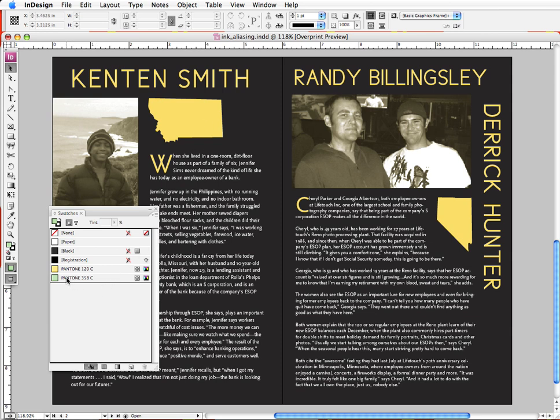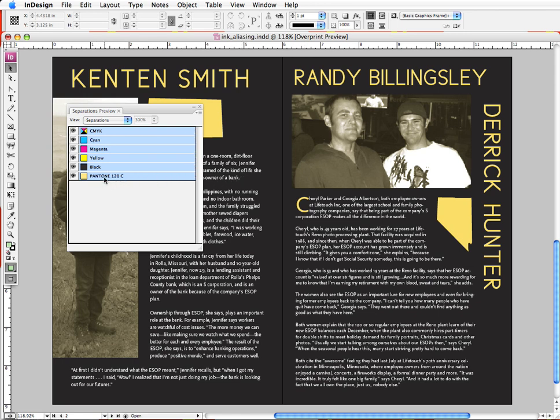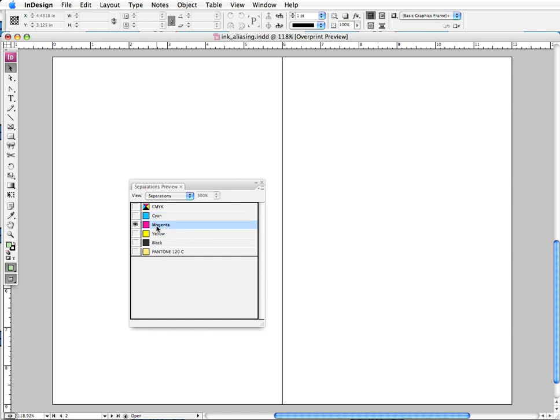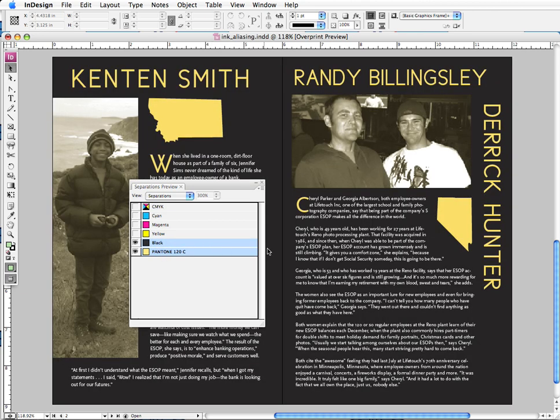If I go to my swatch palette, I still see that the 358 is displayed, because that color has not been completely eliminated from the Illustrator files we imported — it's just being aliased onto PMS 120. To confirm we're safe, we go back to Output > Separations Preview. Look — that green color is not displayed. We just have Pantone 120, and this is a true representation of all our color plates being printed. I can scroll through the plates: clicking cyan — there's no cyan. Magenta — no magenta. Yellow — no yellow. Black — there's all our black. And clicking 120 — there it is. I can shift-click, and those are our two colors. We're in good shape.